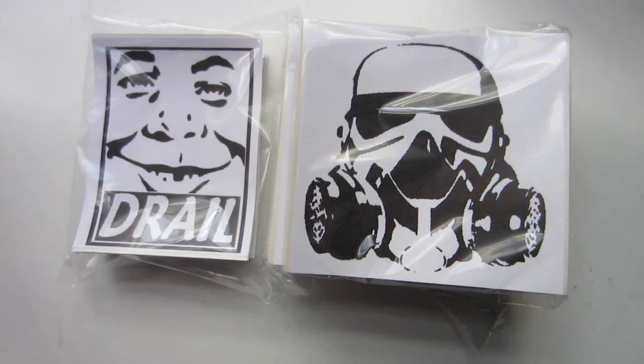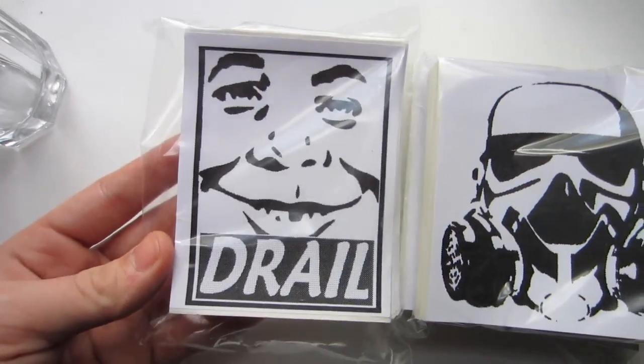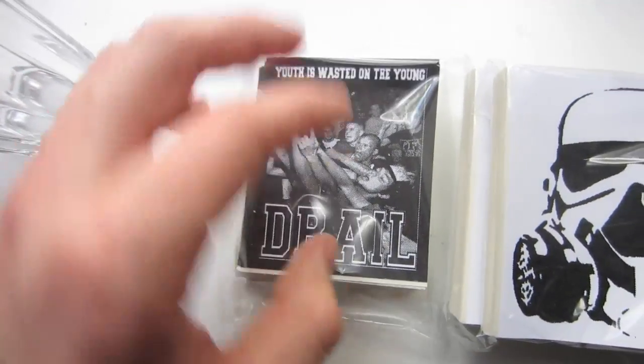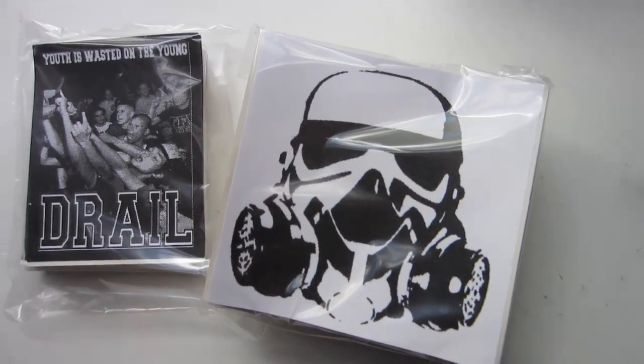I apologize — I just re-watched the video and noticed I totally skipped over these two prints. First off, Drail got these — 50/50 split of these two designs — really like these from him. Then got these here for Evoke, 300 of the four by four. Check out the end slate too.